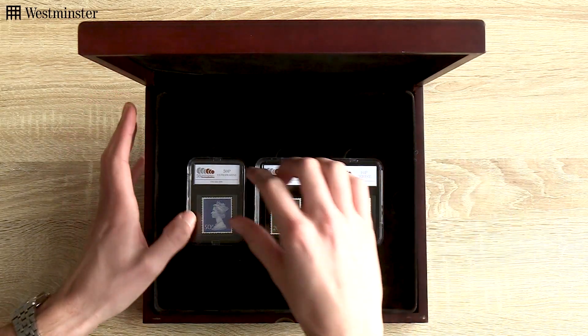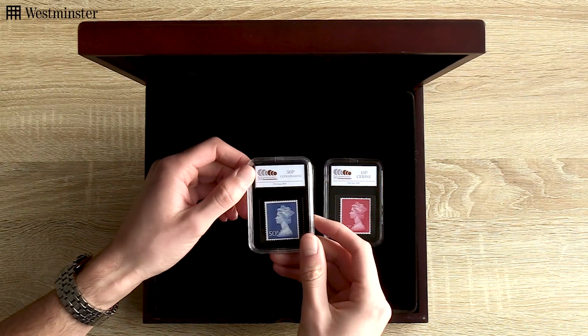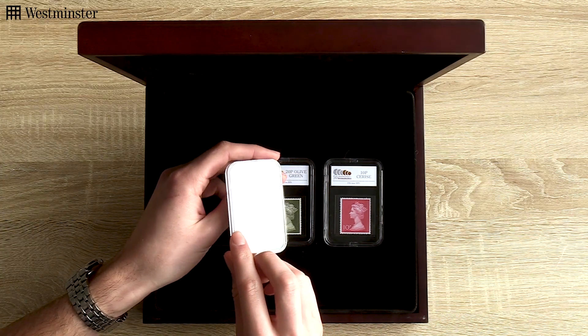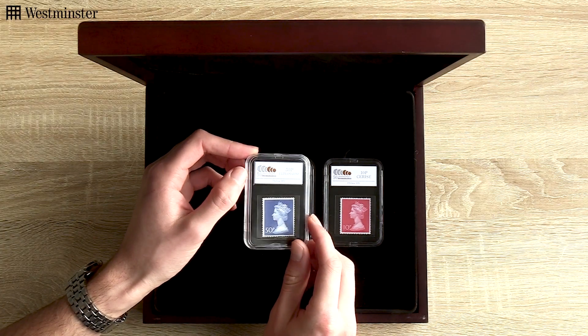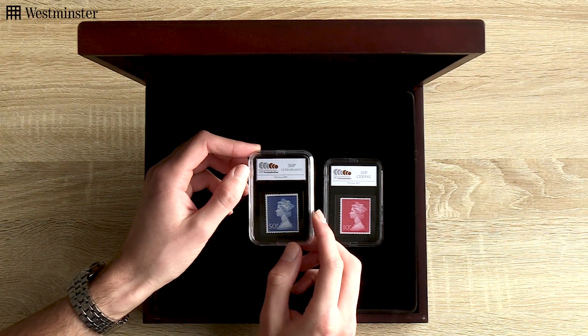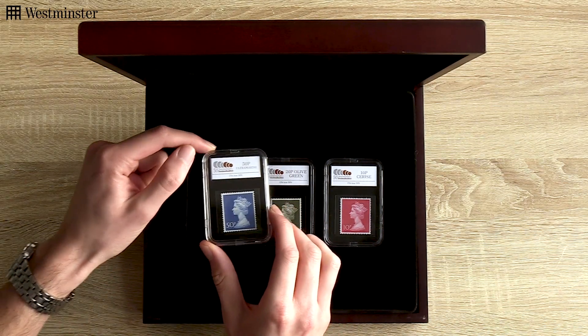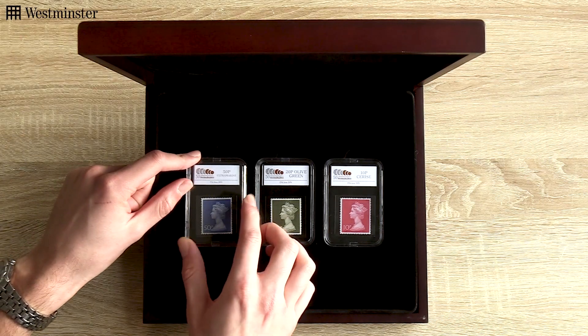And as you can see, if I just take one out, each stamp comes presented in this tamper-proof capsule. What that means is that the stamp's condition is preserved for years to come, and you're really able to admire these stamps up close with no fear of damaging them. And as the first of their kind, these stamps are the perfect accompaniment to commemorate the switchover.